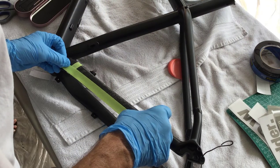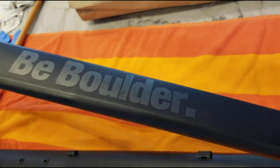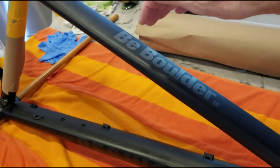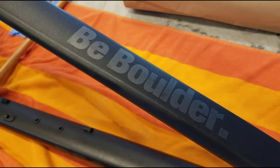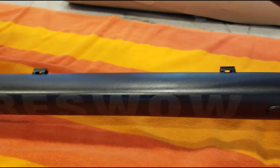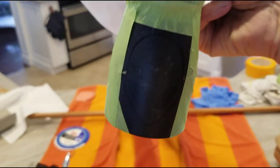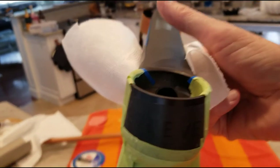With the stencils in place, the next task was to mask around them. I've got my stencils applied — I'll be doing a gold fade, taking it from about here to about there. I've never done that before, so that'll be an adventure. These are Aura Mask 810S stencils that are supposed to be good with solvent-based paint. It was a pain putting them on — they didn't really want to stick very well. Bigger stencils seemed to work fine, but anything intricate, like the little alien logo on the front, I was hoping for the best.